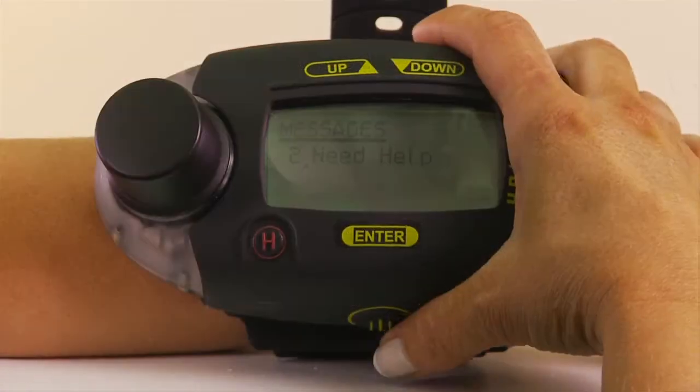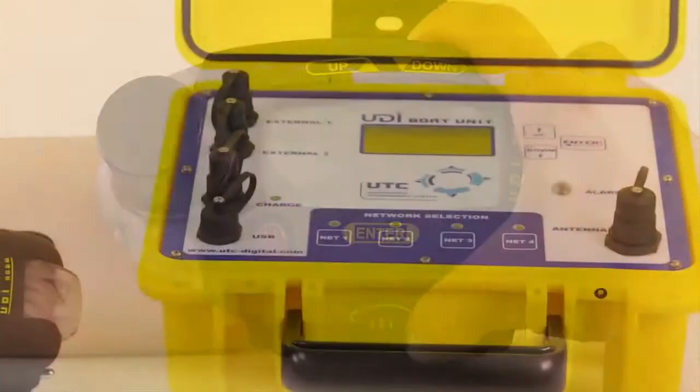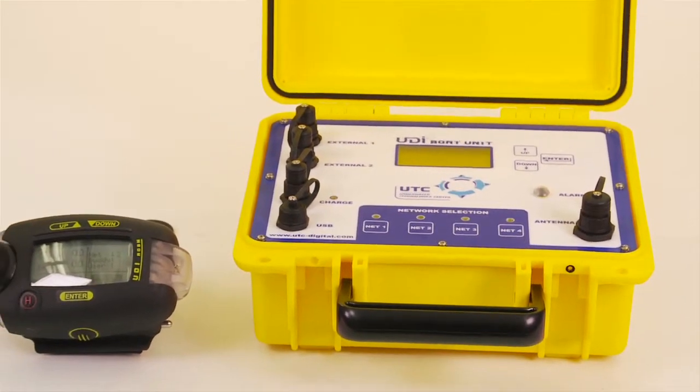The UDI also allows you to transmit pre-configured messages to each diver in a network of divers and to the boat's base unit up to 550 yards away.